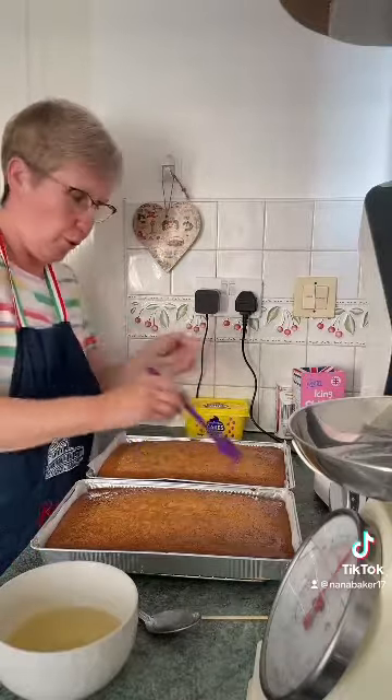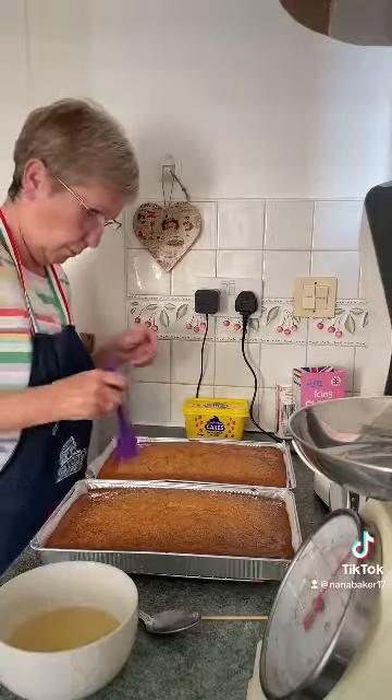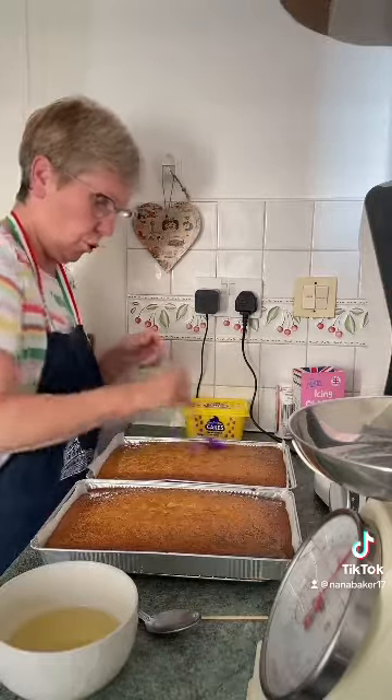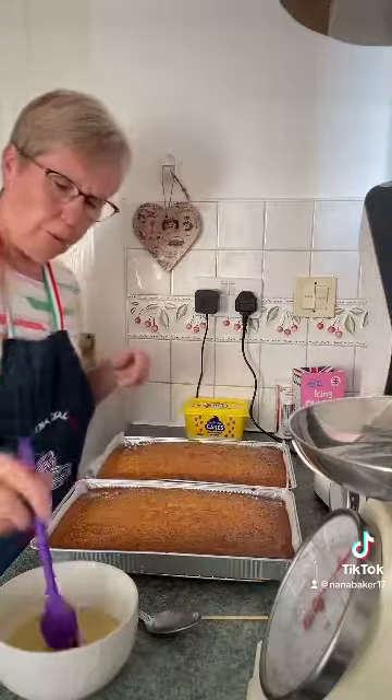One's going on top of the other to make a giant family-size cake, so that I can cut it up, give mum some, give both my daughters some, and keep some for myself.